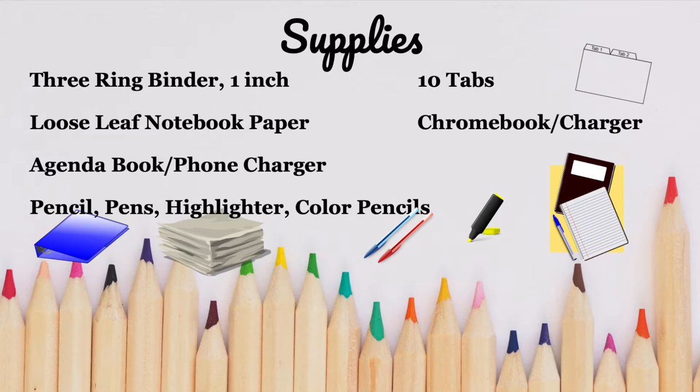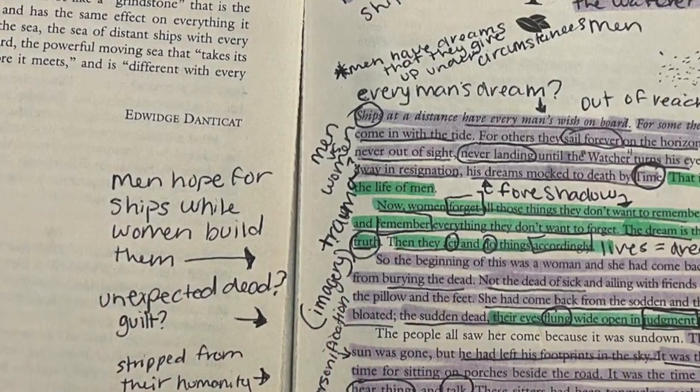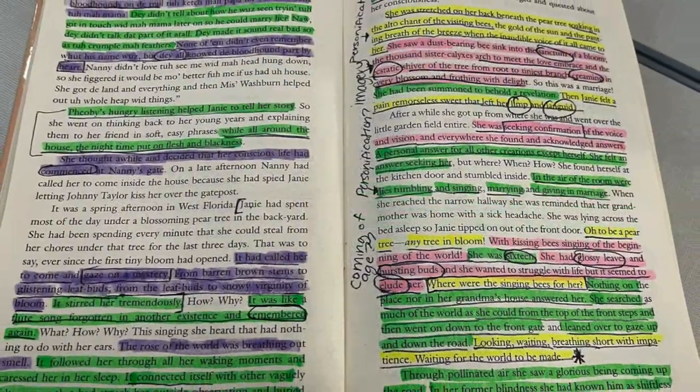Make sure you have writing implements such as pens, pencils, colored pencils if necessary, and multicolor highlighters, because those are going to come in very handy when we do annotations.